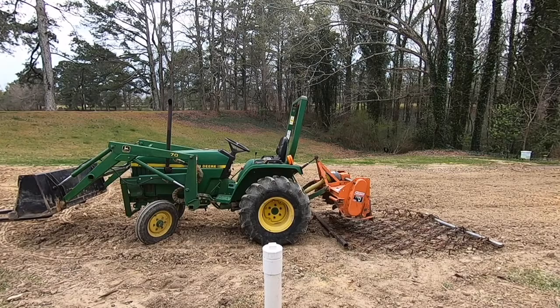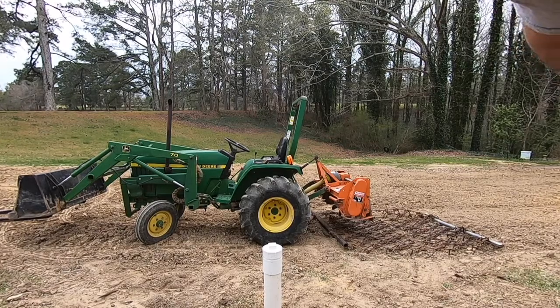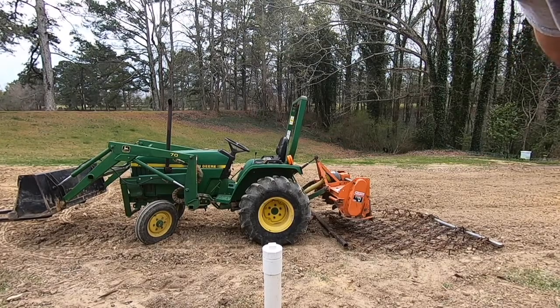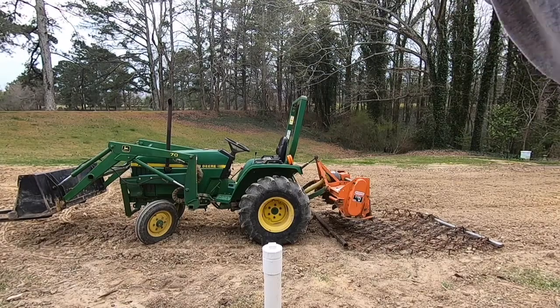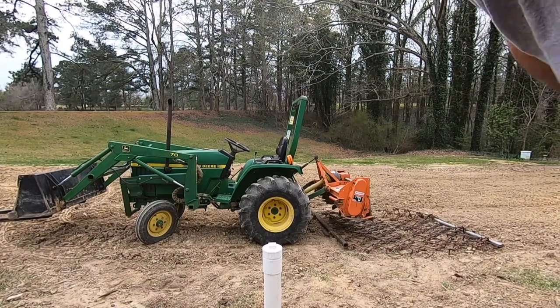I've got the drag harrow set up. I'm going to try to drag it down and maybe throw some seed on it. Sorry for all the wind noise — a storm's coming through tonight and I want to get seed down before it does.